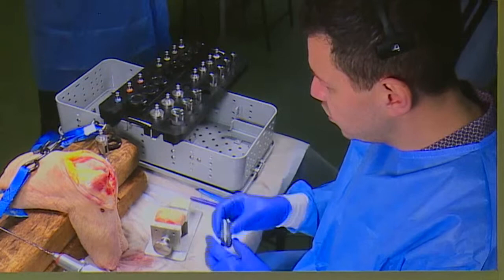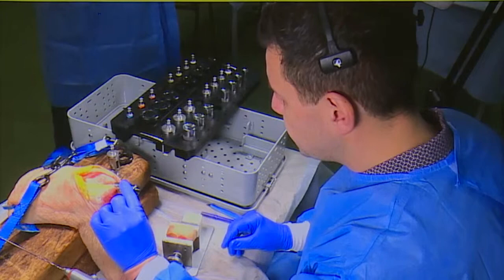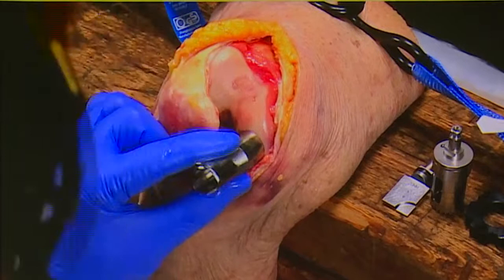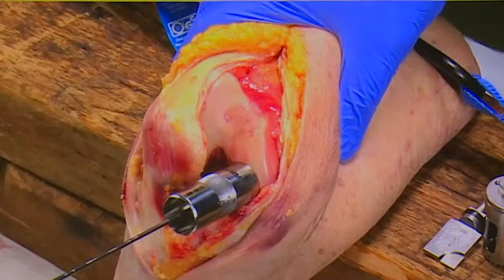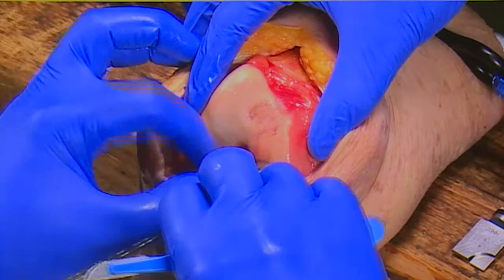So this is our defect here that we've created. You use one of these cylinders - I've already measured, it's 20 millimeters. What you want to do is put this flat on the condyle perpendicular to the defect, making sure that it's completely covered. And then once you're happy with the position, you want to put your wire in, then just double-check that you've fully covered the defect.